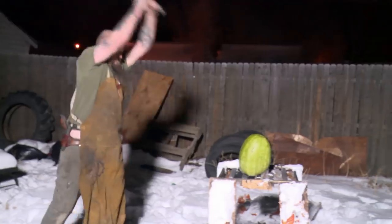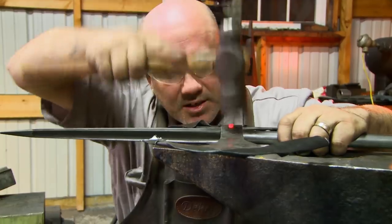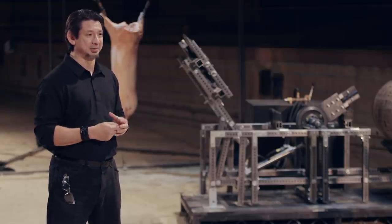Let's go kill something. Bladesmiths, this is the kill test. The Tabar's three sharp sides allows for three times the chances of killing an opponent in the heat of battle. To test the lethality and function of your weapon, we'll test all three sides by chopping at this animal carcass.